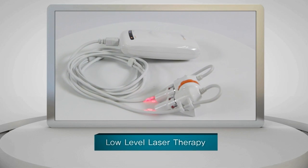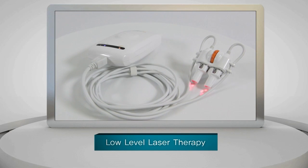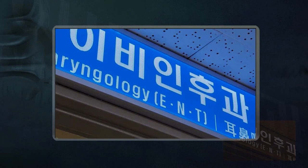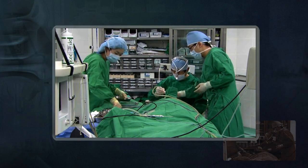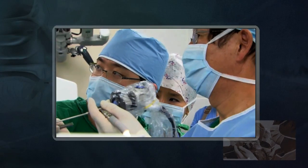The laser rhinitis treatment device Comalgam uses low-level laser therapy, which is not harmful to the human body. To treat rhinitis by laser, we have to treat the cause of the symptoms, which is inflammation in the nasal cavity.